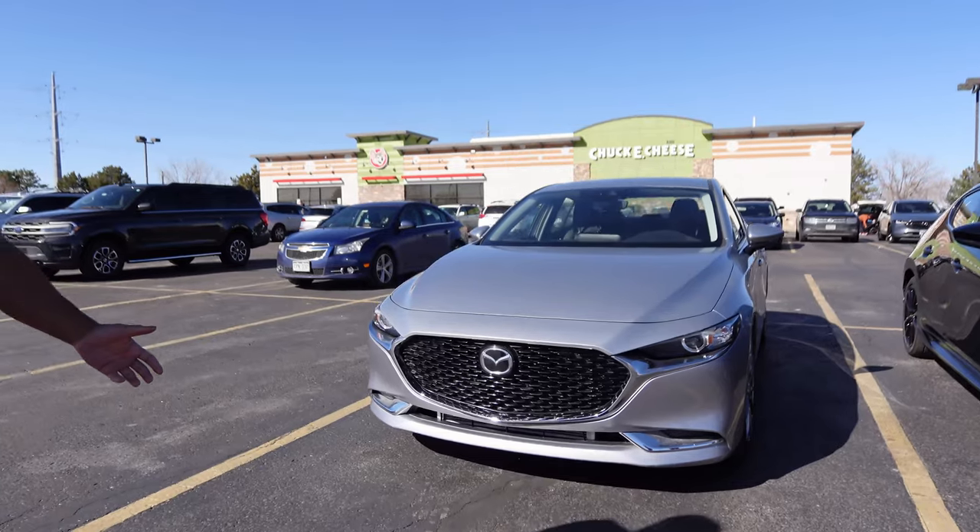A lot of people worry about cylinder deactivation failing, but I've had this car supercharged for over 30,000 miles with no issues with cylinder deactivation. How I first got started was with my Mazda 6 — I had a 2016 Mazda 6 during COVID — and then I got in contact with Raph from OVT back in the day. That's how Mazda Sauce Tuning all started.